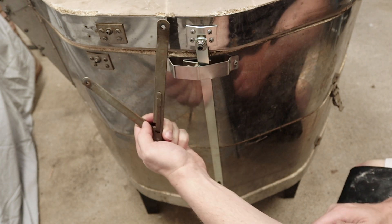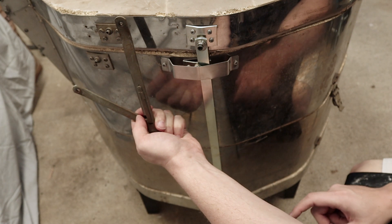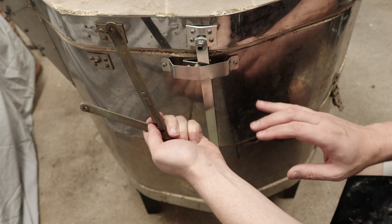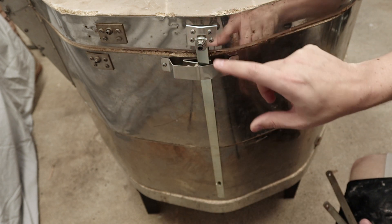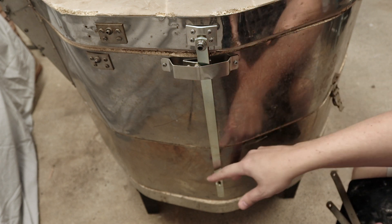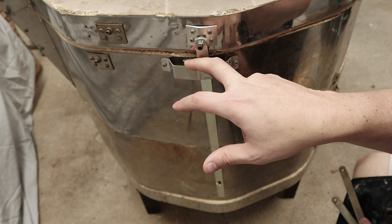When I purchased the kiln, the hinge was broken — it was actually disconnected on one side, so it wasn't working. When I was looking online for replacement parts, I realized that Skutt has actually swapped out their hinges. I've already installed the new one. It connects to the top and there's a bracket that goes all the way down with a little notch, so when you push it up, it catches on this little piece.